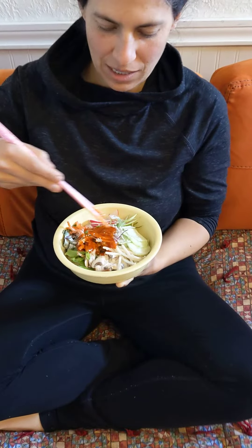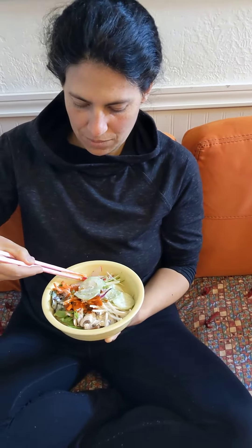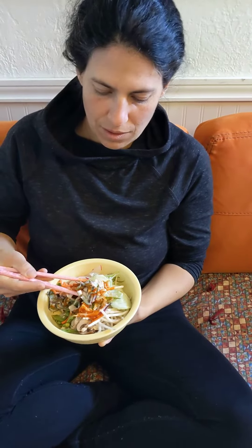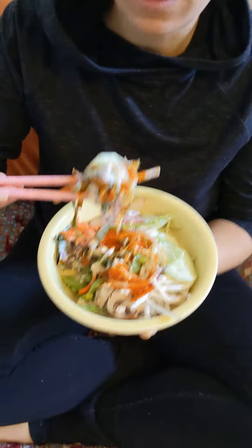I won't be able to taste everything, but I don't know if you can see it — there's the mushroom right there.